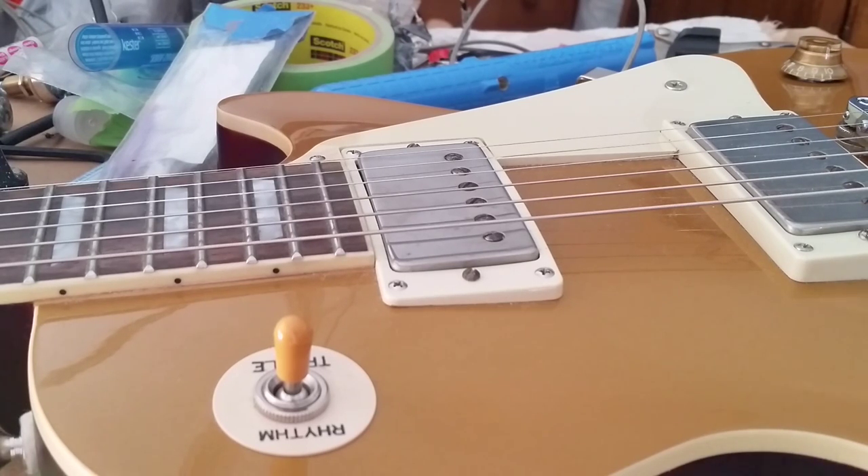Some people think you get a better sound with the wiring reversed. I can certainly attest to the fact that there's no volume drop off like you would encounter with some of the magnet-flipped versions of the Peter Green pickup. I hope the video will be useful to somebody. Take care.